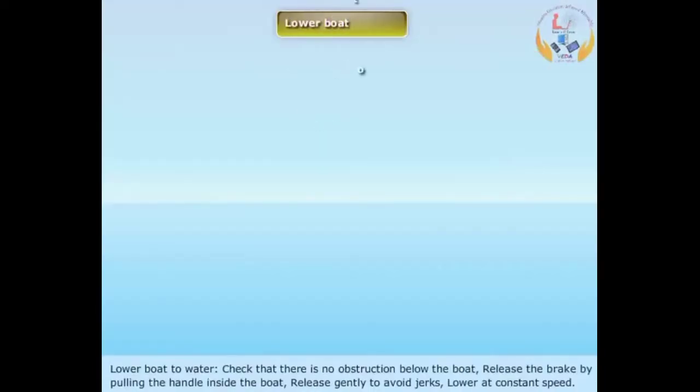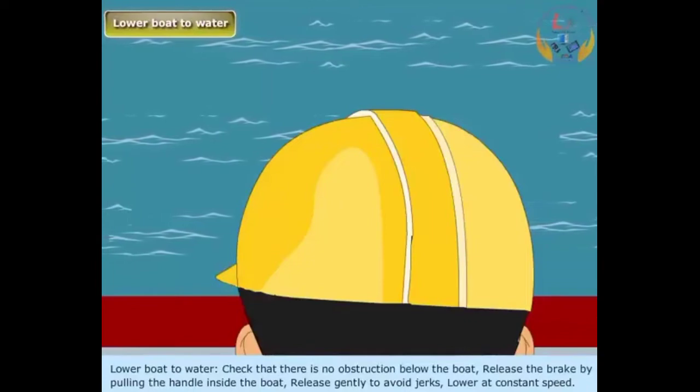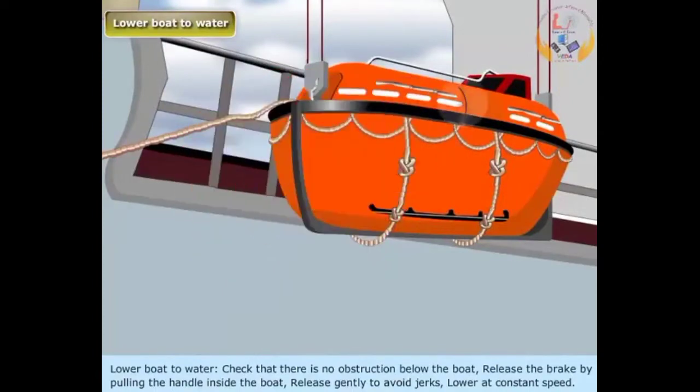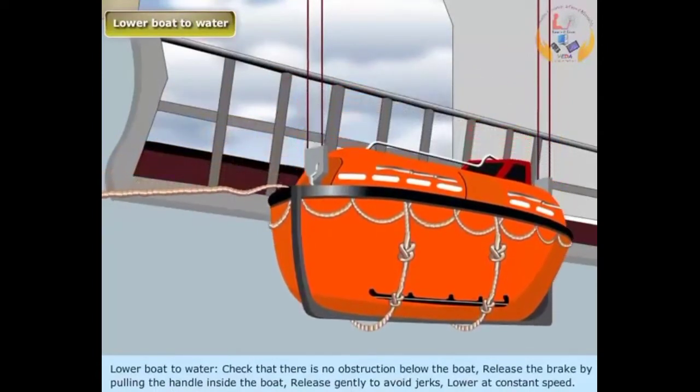Lower boat to water: Check that there is no obstruction below the boat. Release the brake by pulling the handle inside the boat — release gently to avoid jerks. Lower at constant speed.